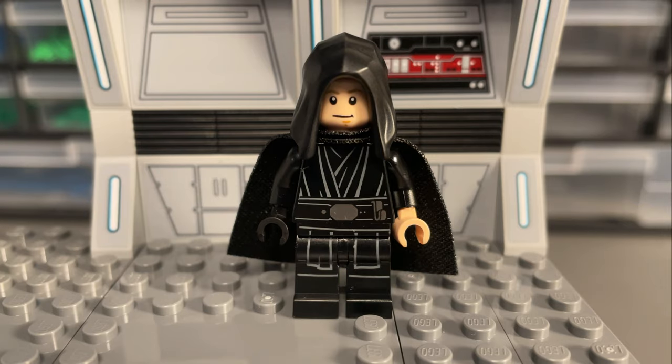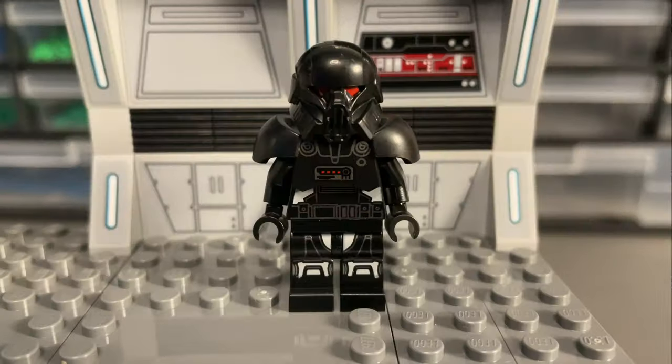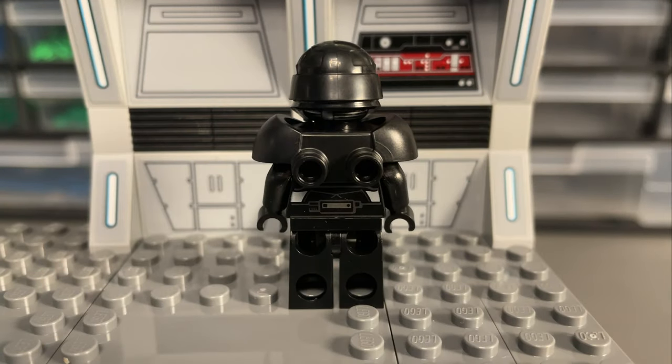At the time of release, this Luke Skywalker is exclusive and has a really nice torso and leg print of his robes. The Dart Troopers are identical to the one received in the light cruiser set last year, with that awesome helmet mould and extra armour piece to give them their grander stature.